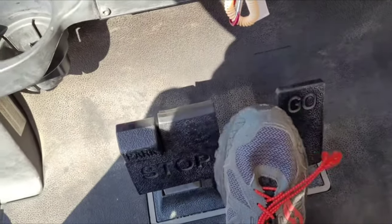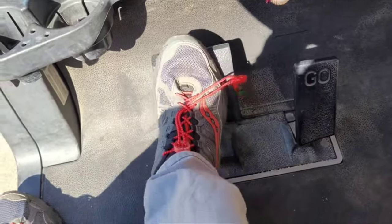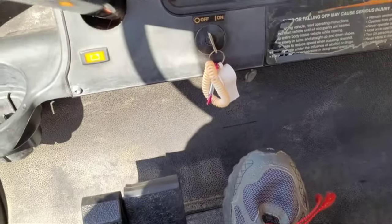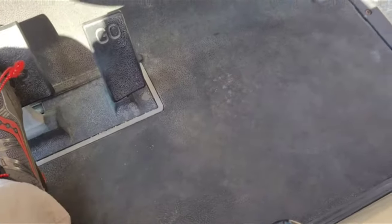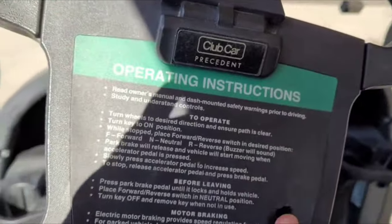Pop off the parking brake — engage it. You can pop it off that way by pressing the gas. The steering wheel has a little hole here.